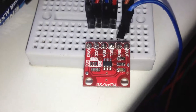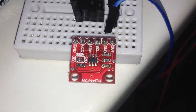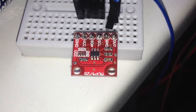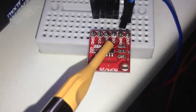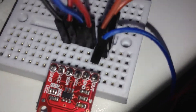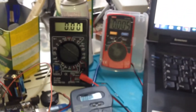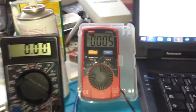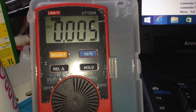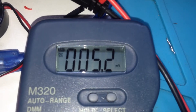Hello guys. This module is the MCP4725 — it's a voltage generator. As you can see, it's connected over SDA and SCL pins to an Arduino Uno, and the output voltage is connected to three multimeters. The minimum voltage made by this module is 5000 microvolts, and this multimeter can show 0.005.